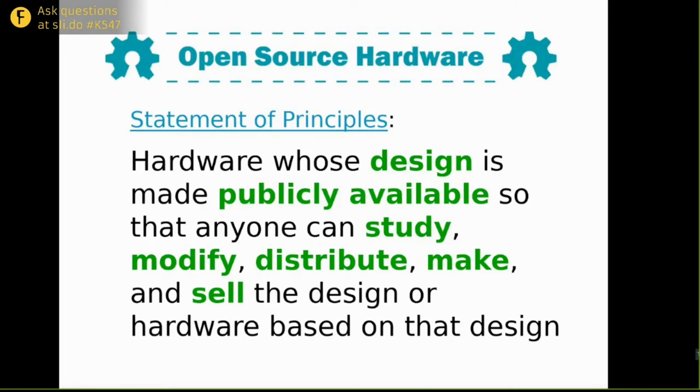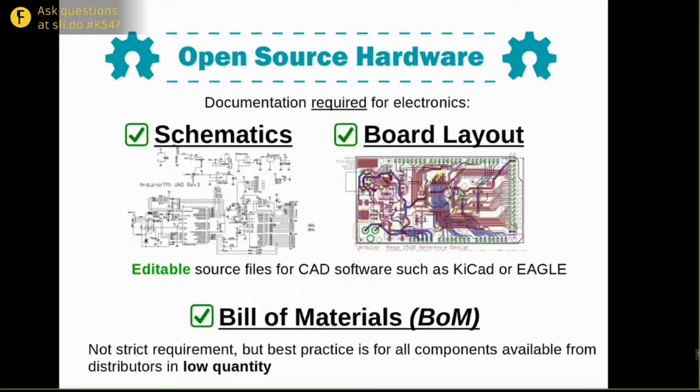If you've not heard of the term before, open source hardware is hardware whose design is made publicly available so that anyone can study, modify, distribute, make, and sell the design or hardware based on that design. For an electronics project, the documentation would include the schematics, the board layout, and the bill of materials. It's important to share the editable source files — I use KiCad, so I'd share KiCad files — so that other people can collaborate on development.